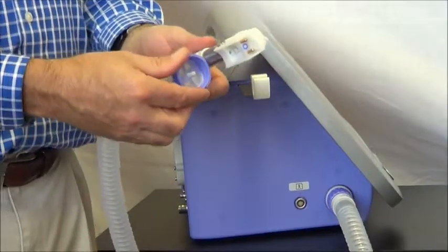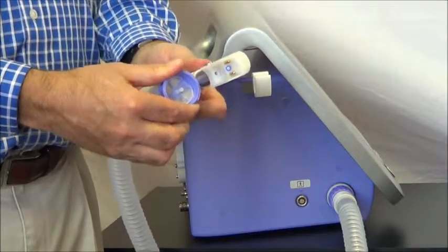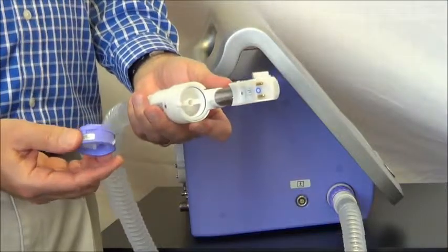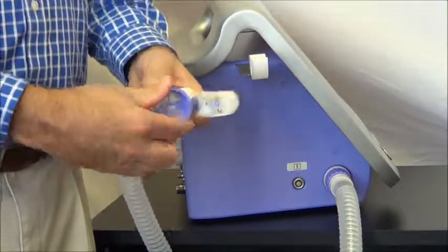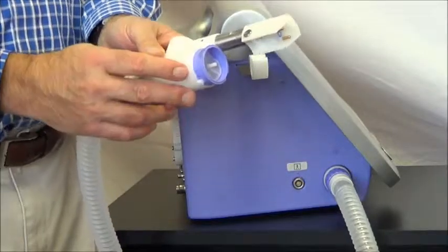The next part we're going to replace is the one-way valve — it's this purple item here. It takes about an eighth of a turn to remove. Pull that off, take the new valve, and just reinstall. At the end of the day, these two little arrows should be lined up.